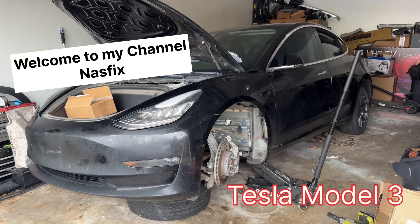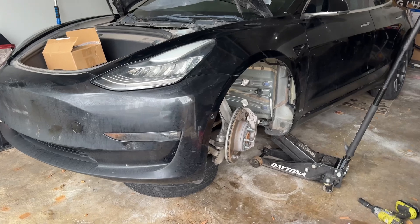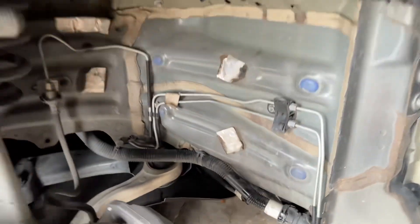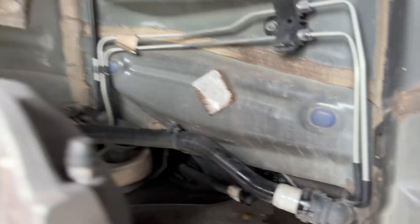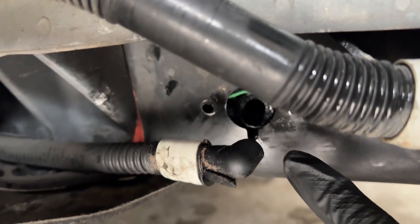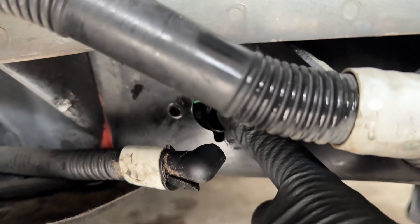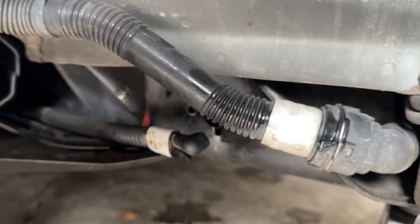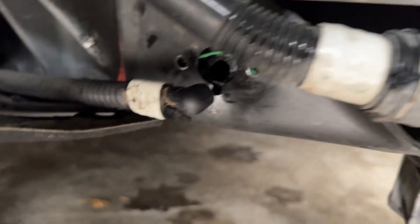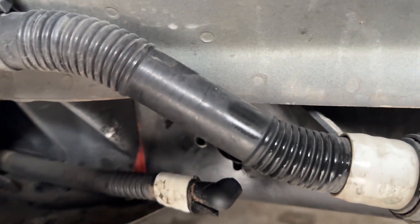I'm working on a 2018 Tesla Model 3 that I bought from auction. They put a salvage title on it because of this — you see, it's so tiny. It just cost around 30 to 50 dollars. Because of this small damage, the whole car got totaled. It looks like a tiny plastic piece, but for this we have to replace the whole battery.